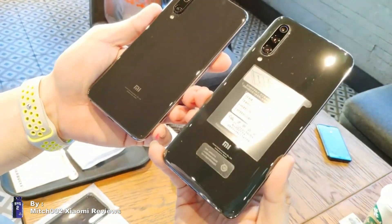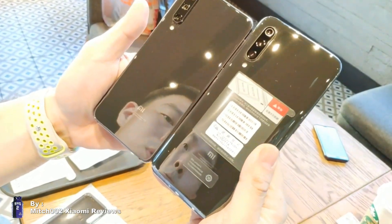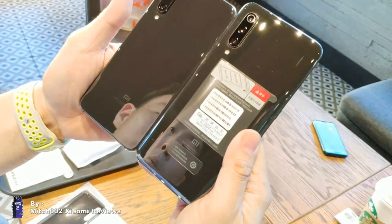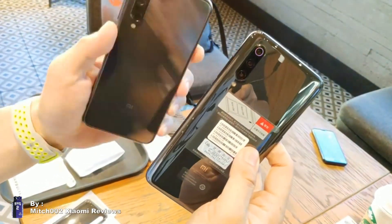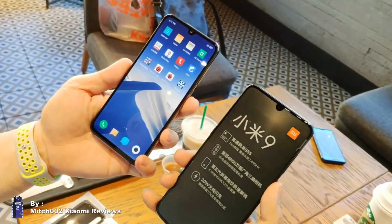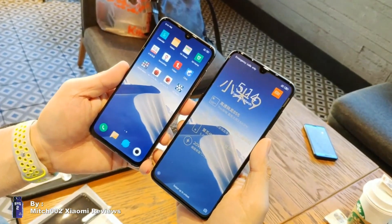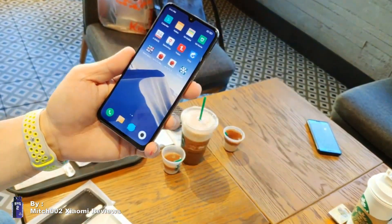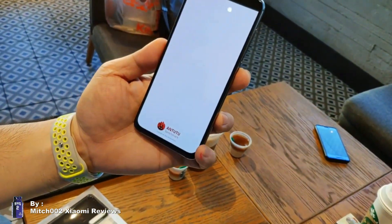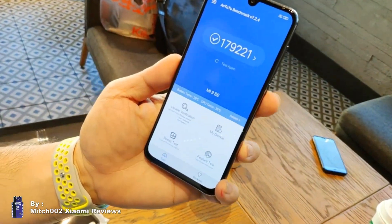At the back we have the triple camera setup, which looks really nice. I also have the Mi 9 here for comparison — the color is quite similar, but you can see the size difference. That's why it's called the SE, the small edition — it has a 5.9-inch screen versus the Mi 9's 6.3-inch screen.